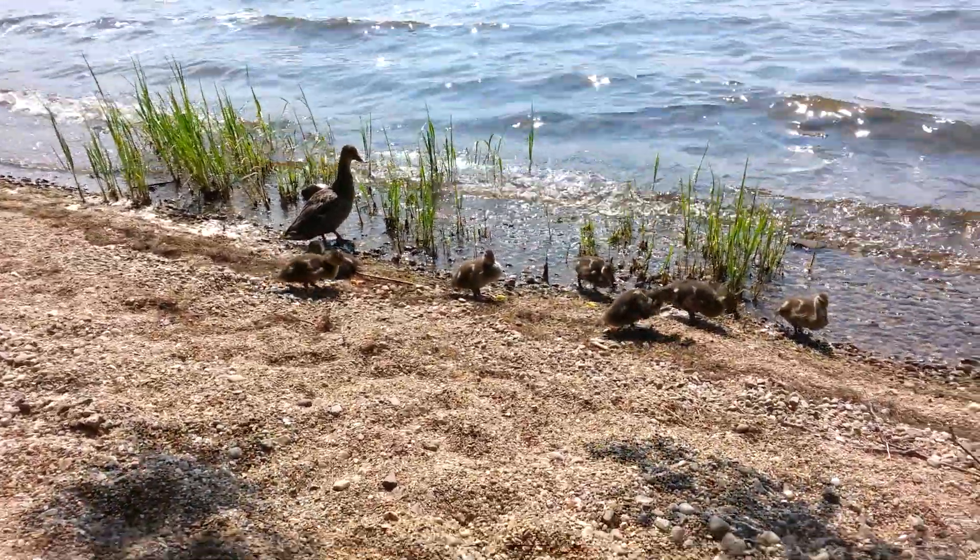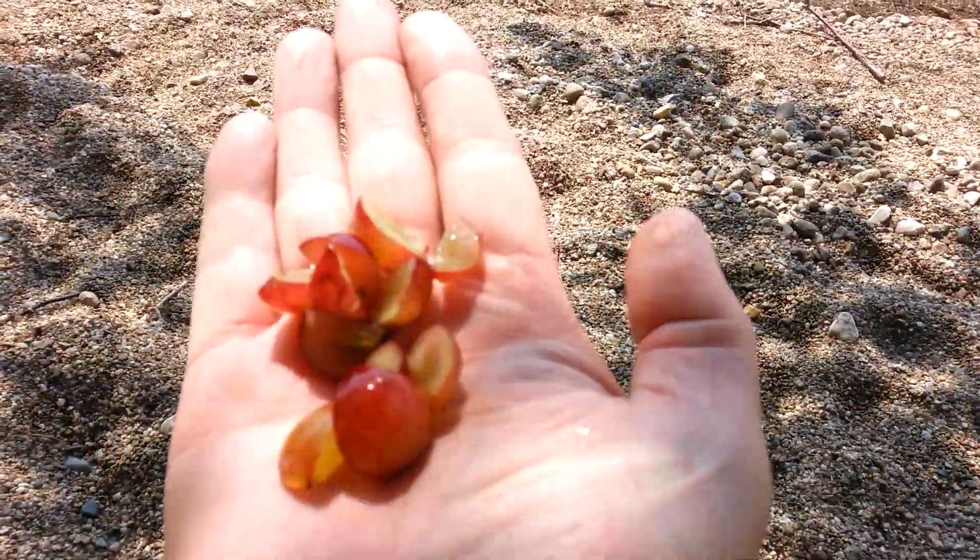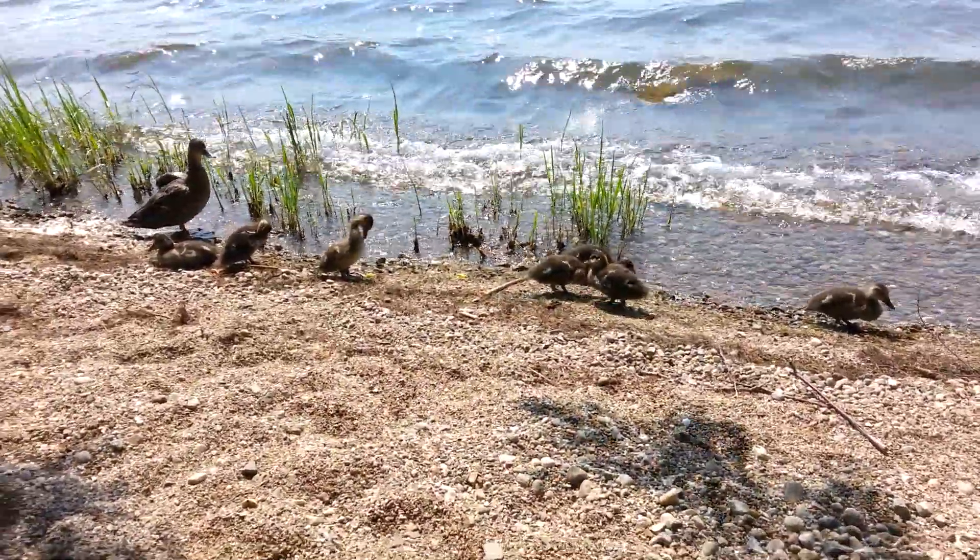Now this is what you're supposed to feed ducks. You take some grapes, cut them up — fruit — and it's way better for them.